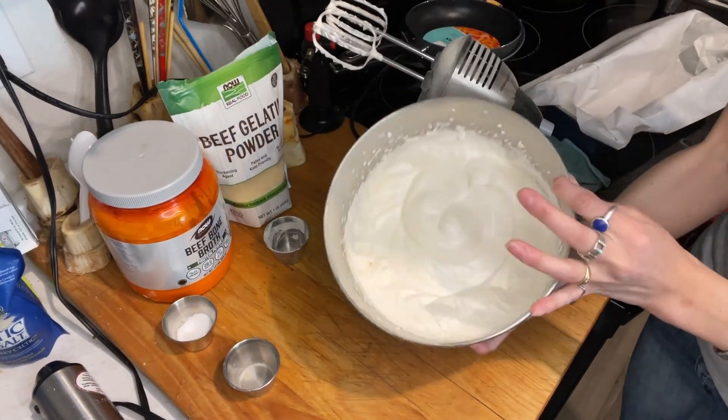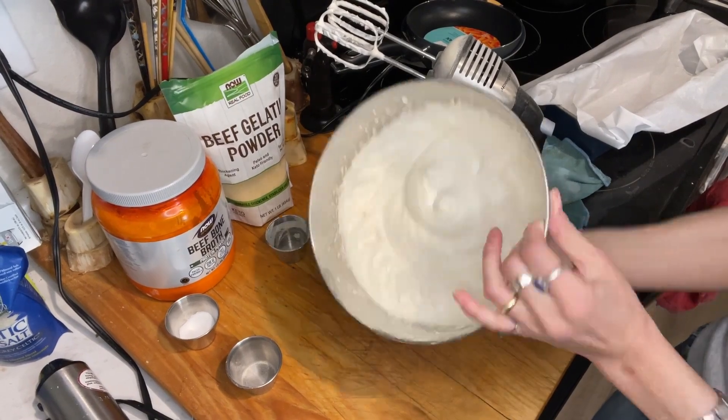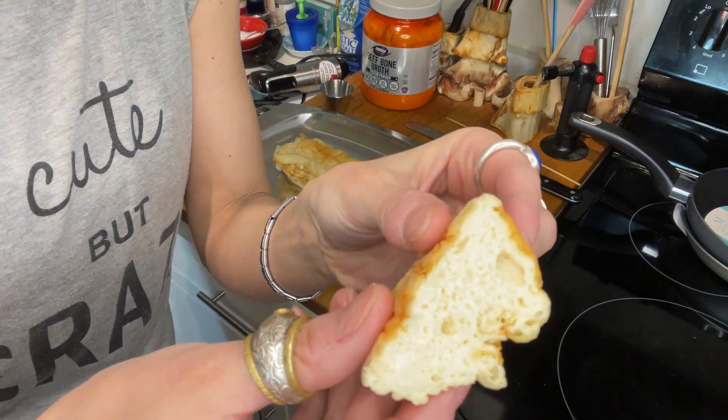Can we do the egg white test? I'm so scared. Let's do it! That looks totally interesting, totally different.